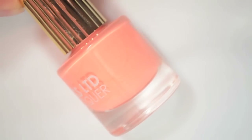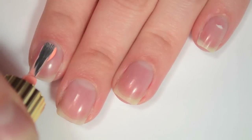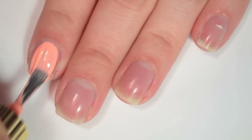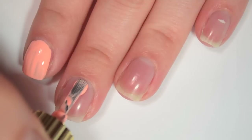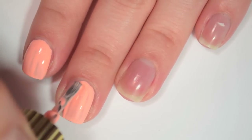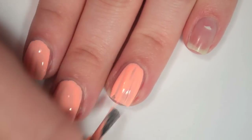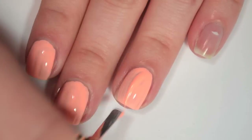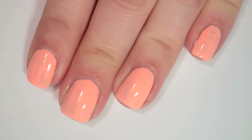The next polish is called Pony and this is like a neon pastel peach. So here is one coat of Pony. This one is pretty streaky on the first coat — I think it is probably going to take a few coats to even out. It has that same thicker formula that WavePool had, so I feel like this is one that might have some issues with ridges.